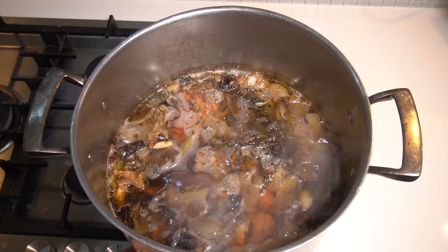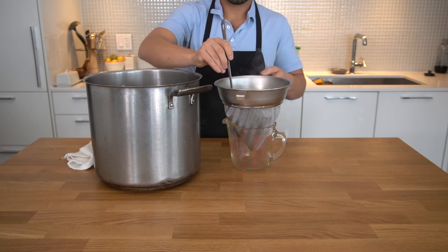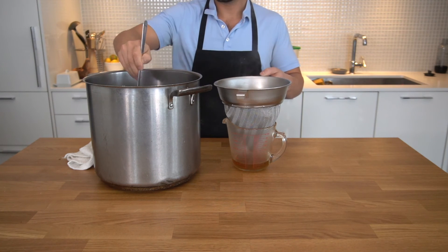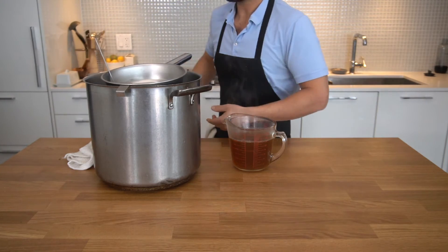Our next step is to strain that stock. You can take all the bones and solids out before you strain it, or you can just skim the top and pour it through a fine mesh sieve.